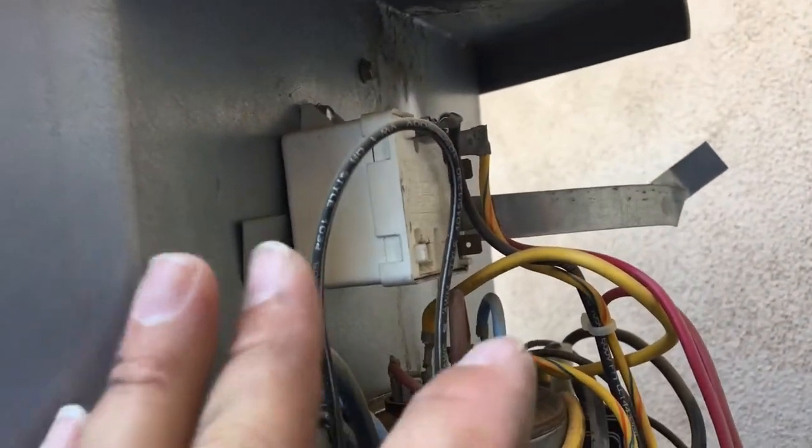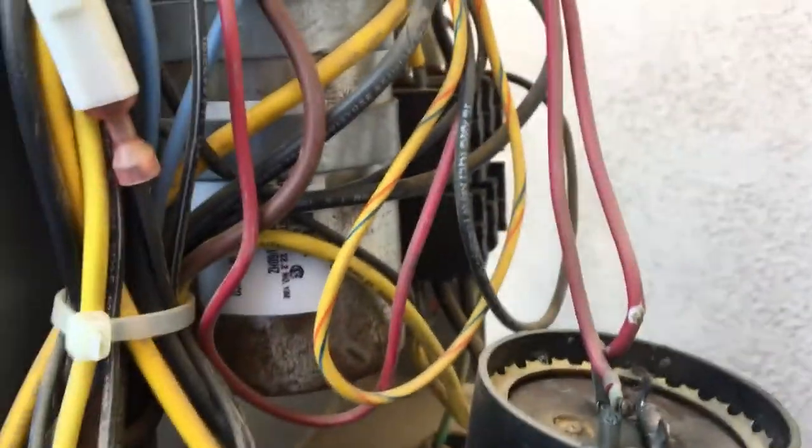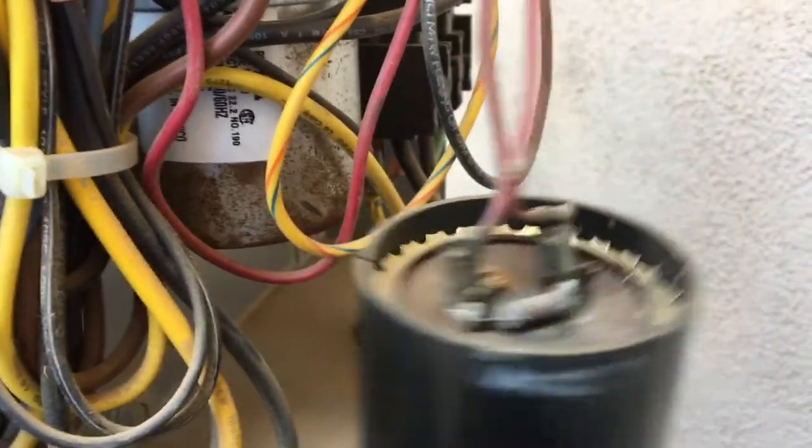I came out to inspect the outdoor unit for the upstairs unit and I noticed it was running a little funky. This has a start kit on it, which basically helps the starting amperage of the compressor when it starts so the caps don't have to take all the hit. The start assist has failed — you can see there's a little relief valve that's punctured or blown through and this resistor is bad. You can also see all the oil from the cap up here. This is bad and will cause the compressor to not want to run or run really weird. Often times I usually see it trip the breaker, but this house apparently just doesn't like tripping breakers.